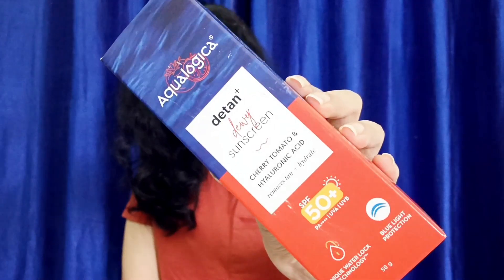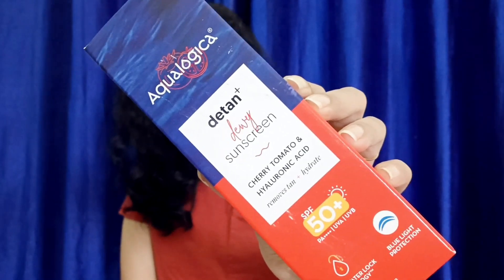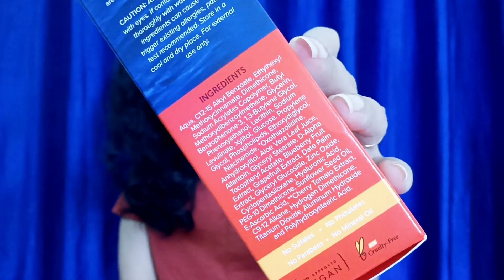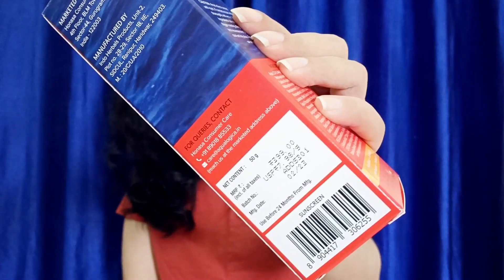Let's talk about the packaging. You get this type of packaging with a pump-type inner design. It's very simple and basic, but you get all the information you need right on the packaging — including the shelf life and price point — so you don't really need to keep it in the box.